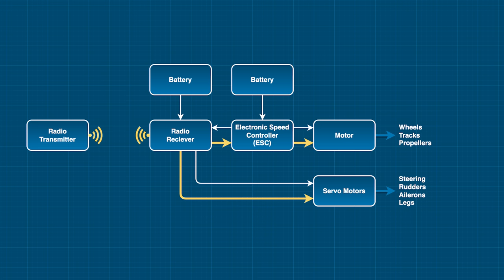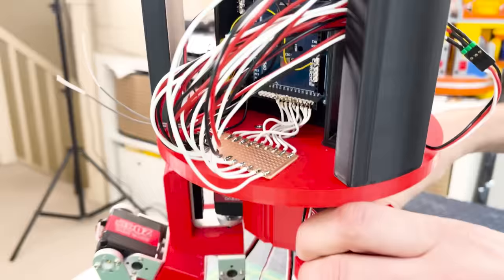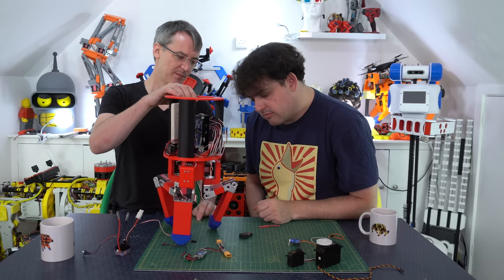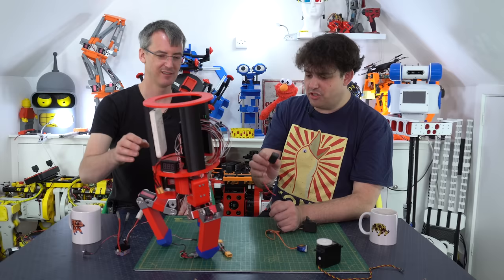We've actually covered everything now. We've got the radio transmitter - you use it to tell the vehicle what to do. The radio receiver takes those commands and either tells the servo motors to move for your steering, rudders, or ailerons, or tells the electronic speed controller to make your motors go faster or slower, backwards or forwards. All of this is powered by a battery which distributes power via the electronic speed controller. Let's have a look at one of James's most recent creations - a tripod robot that walks on three legs. It's got the orange RC receiver, an Arduino Mega reading data with IBUS, and nine servos that say 20 kilogram centimetres.